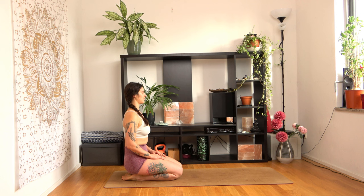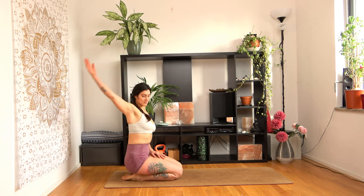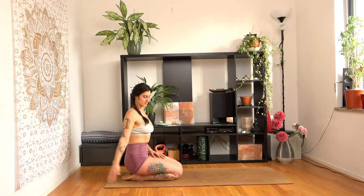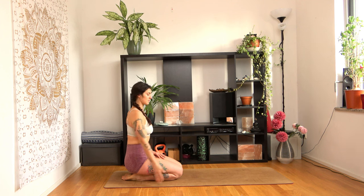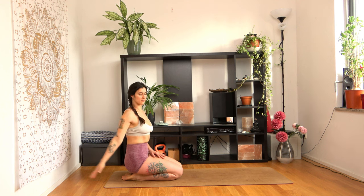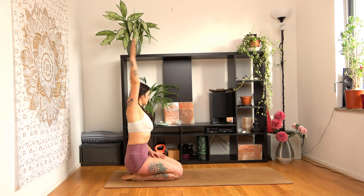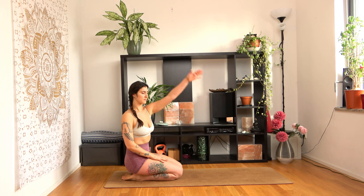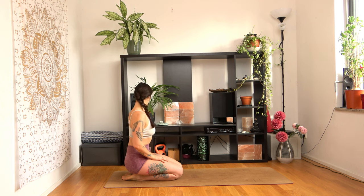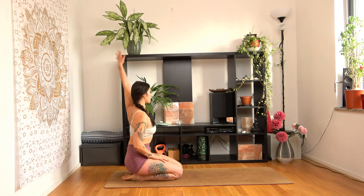Gently open your eyes and start rotating your right arm backwards. Add some body movement. This will help us warm up and gently stretch our upper body. Now change sides. Keep breathing with the motion.